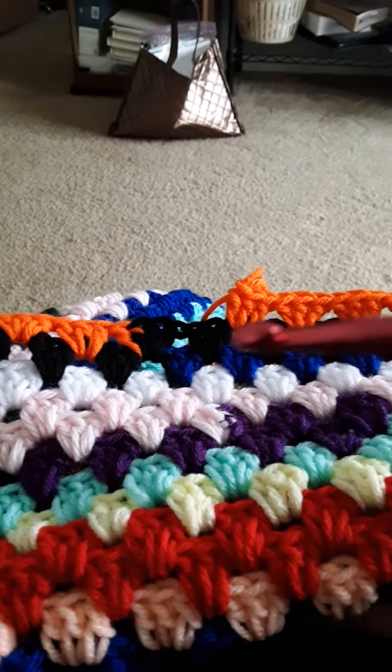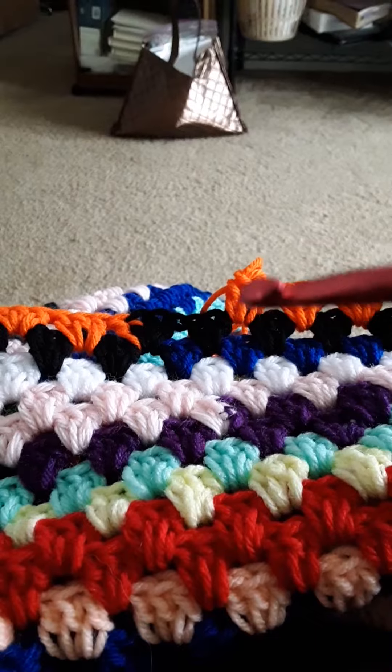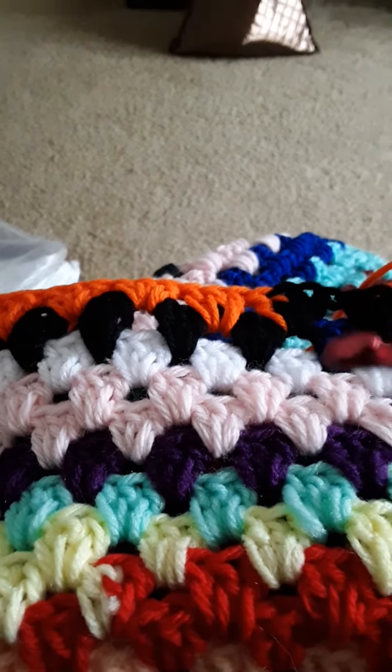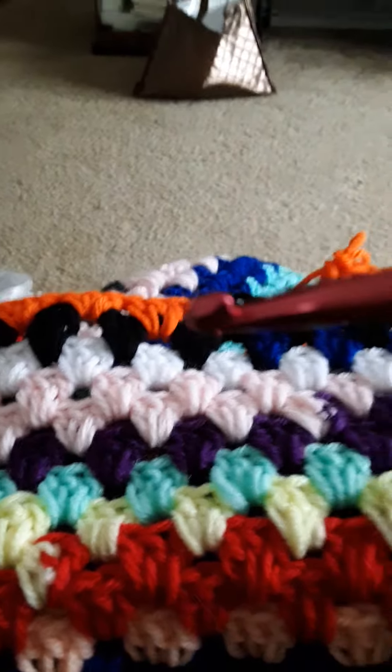I'm trying to stagger out my edges so that they're not all going to be on the same side. I'm hoping that this orange ball — which is in the bottom of my bucket — will get me two rows around and come over to right about here. So I'm trying to stagger where I pick up the next color and put it on when it runs out. This is getting huge, you guys.